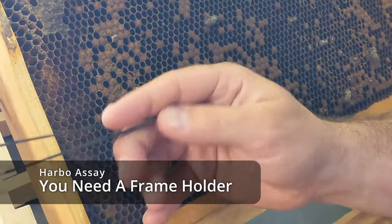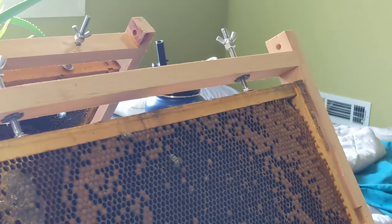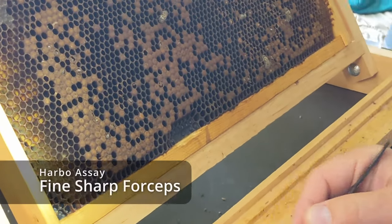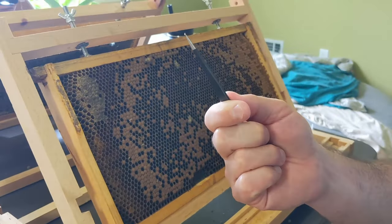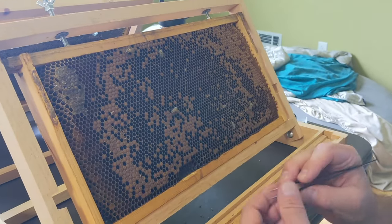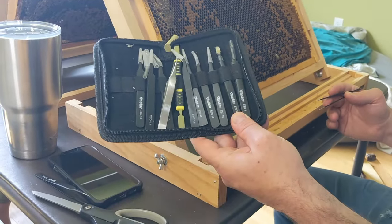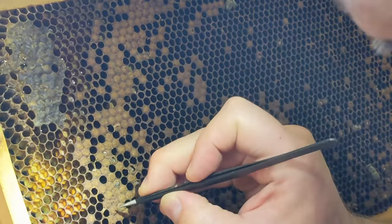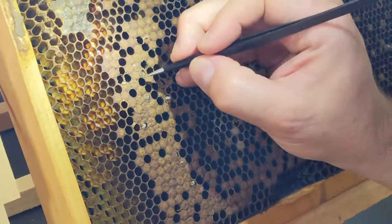The equipment we're using here is just a grafting frame — it's got a perch for cell cups, so they're multi-use, for grafting also. I use thin, fine forceps with a very pointy edge. These are pretty cheap on Amazon — you can get a whole pack of them. The advantage of the pointy ones is you can just pierce the cap and make a circular motion, instead of having to tear that cap off and have it all over your floors and everywhere else.